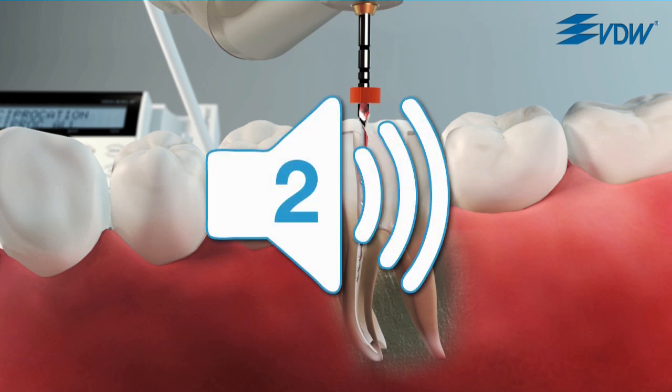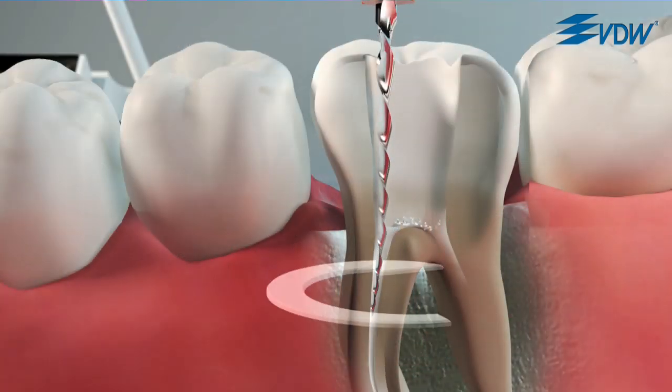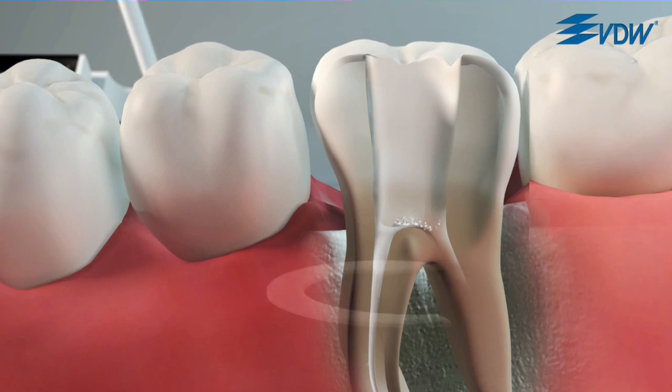If a second acoustic signal sounds, this is an indication that the instrument is subjected to an even higher stress. The motor will automatically switch to a continuous clockwise rotation so that stress on the instrument is immediately reduced.